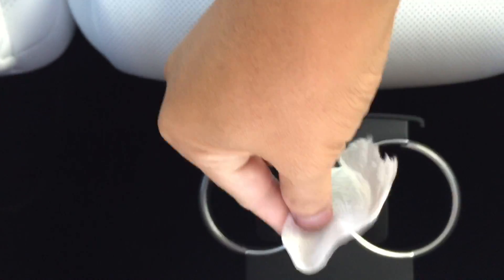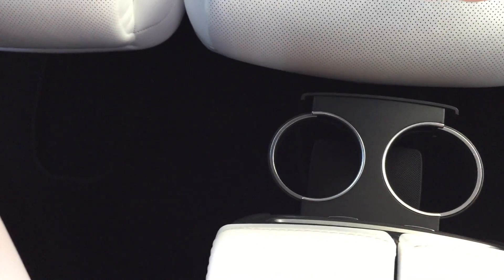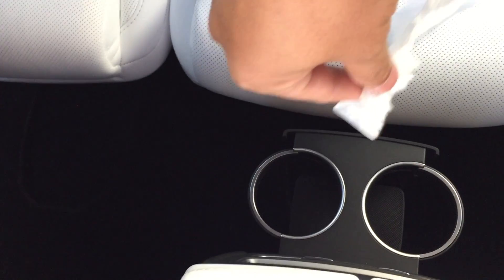So here's the back — I can show you that there is air coming out from the center vent. Hopefully you can see it. But I felt the ones on the side and they don't do anything, so let me try to show you.